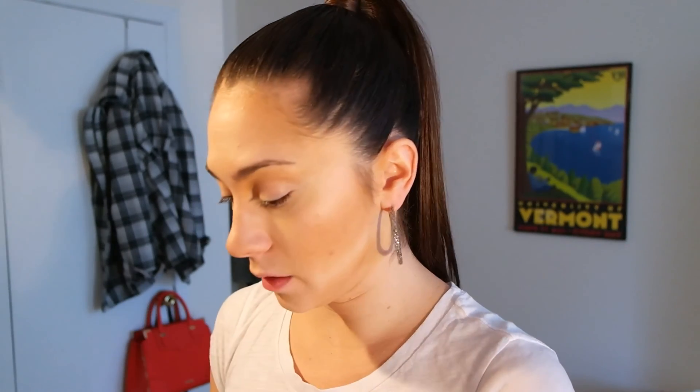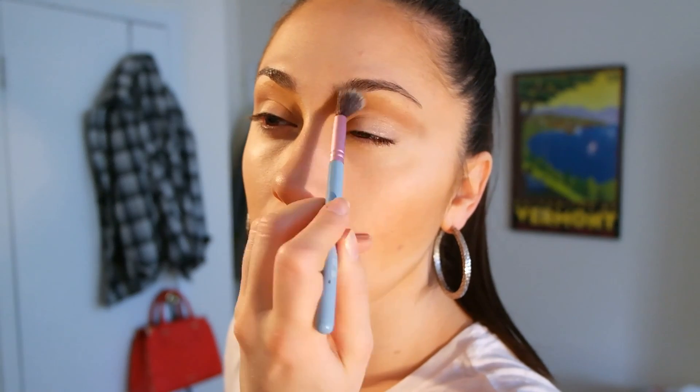Now I'm going to take my Bobbi Brown Ultra Nude Eye Palette. Using one of my Sigma brushes, I'm just going to fill in that a little bit more with this nice taupe color right here. Now I'm just going to go outward and come up to the eyebrow.